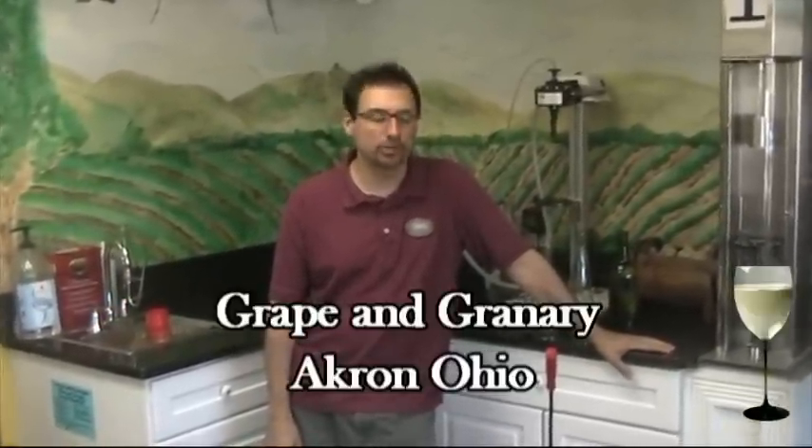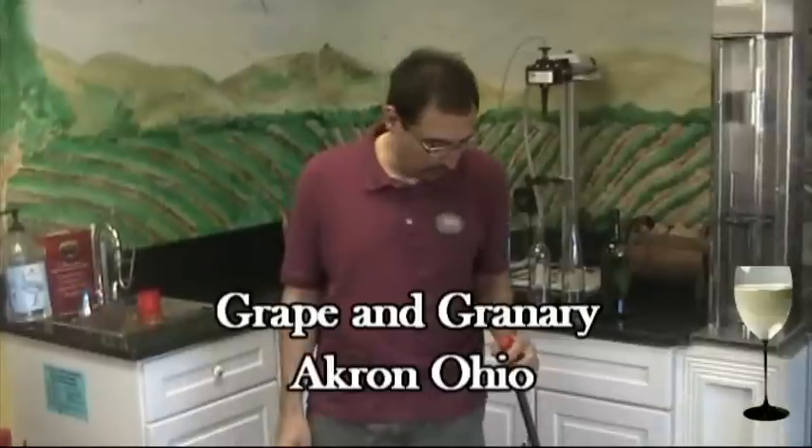Hi, this is John at the Grape & Grainery. Today I'm going to do a quick little video on how to use a little Portuguese floor corker. These things are really really nice and we highly recommend them.